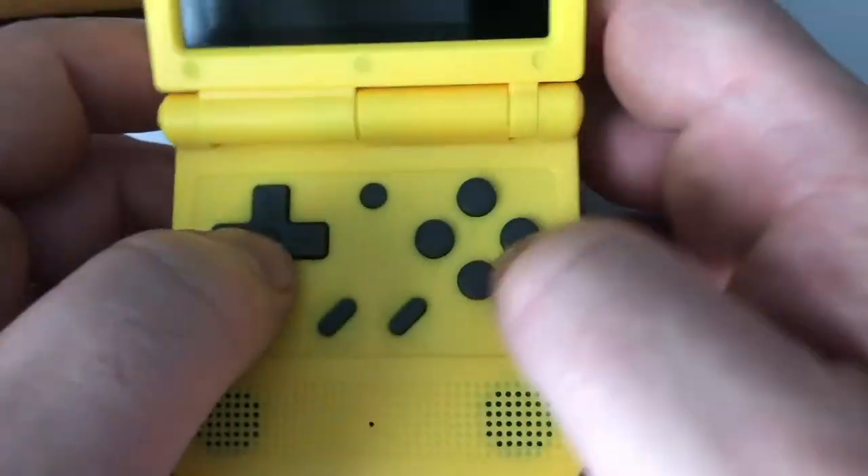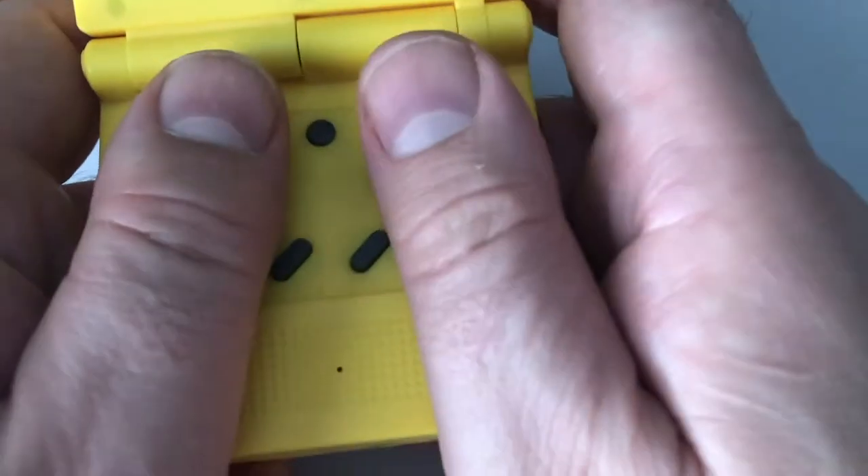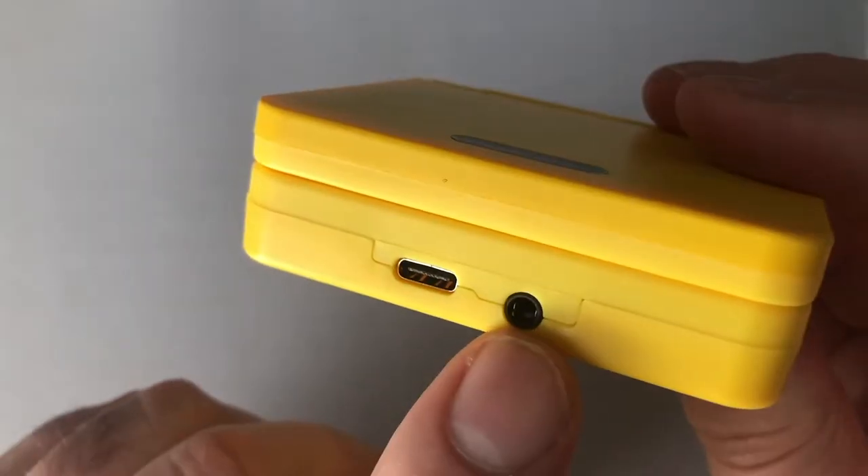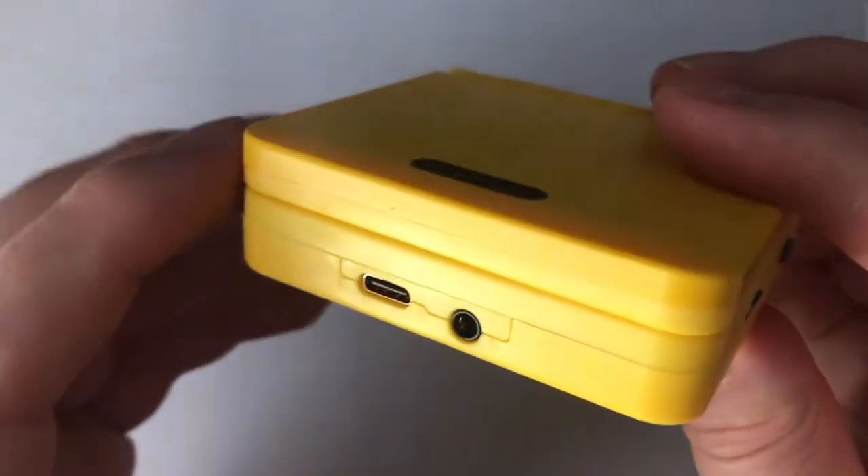I'm happy for the stereo speakers, but the placement, unfortunately, is right under your thumbs. To remedy this, I say use the headphones that are conveniently located on the bottom next to the charging port.